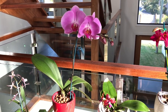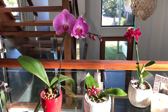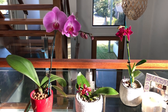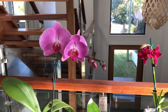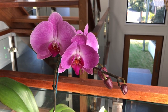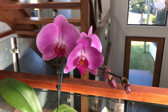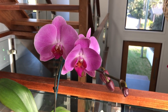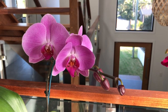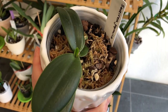The frequency of watering will depend on a number of factors, and the only real way to answer how often to water is that you should water them when they need it. I know that's a really fluffy sort of piece of advice, but it really is the way to care for your orchids. You water your Phalaenopsis orchids when the roots are just dry.